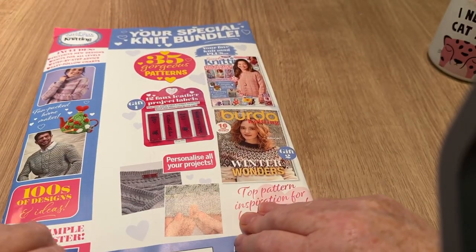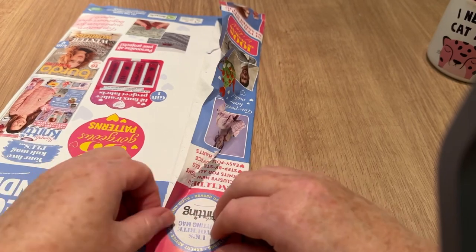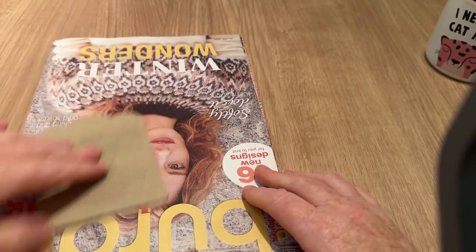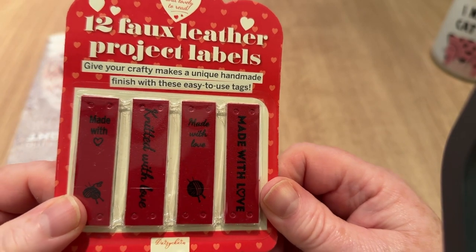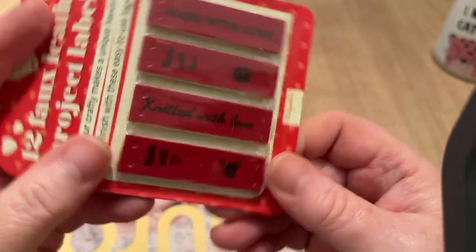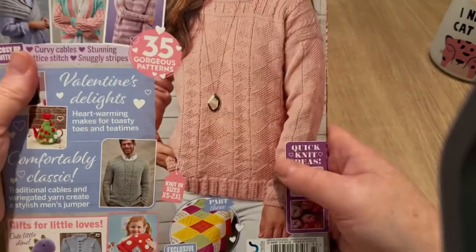Don't forget to hit the subscribe button and the notification bell so you'll be informed when new videos pop up. This is very stuck — there we go, we are in! So there's our free gift of faux leather project labels: 'give your crafty makes a unique handmade finish with these easy-to-use tags.' They're black on burgundy — 'Made with Love,' 'Knitted with Love.' Kind of nice, makes a change from brown ones.